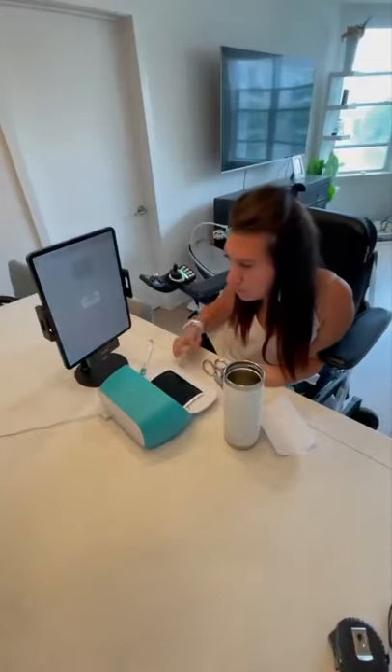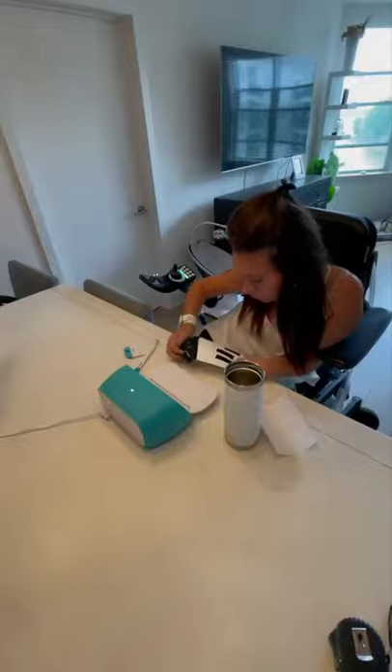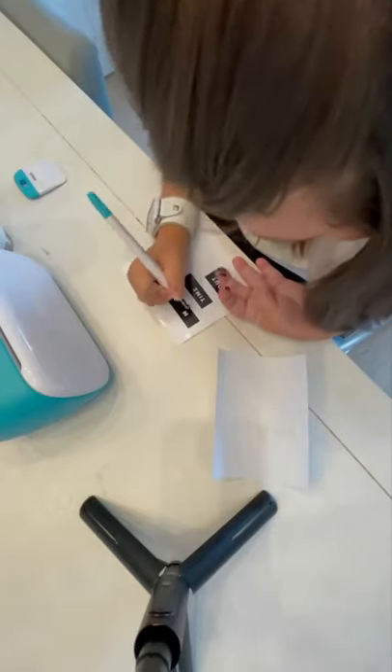Being a new time mom, you want time to yourself, so I made myself a decal for my tumbler called Mom's Time Out, and I used my Cricut Joy.